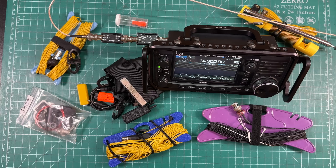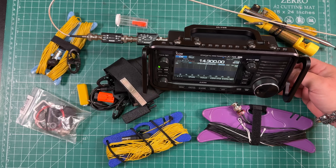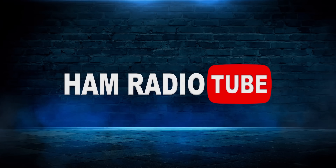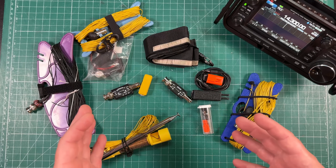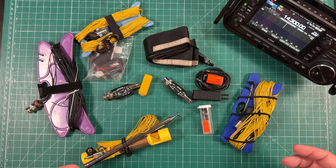Today I'm going to show you my top 10 innovative ham radio products for QRP. My name is Mike and this is Ham Radio Tube. Before we dive in, I just want to mention that all of these accessories I'm going to show you are made by individual ham radio operators like you and me.